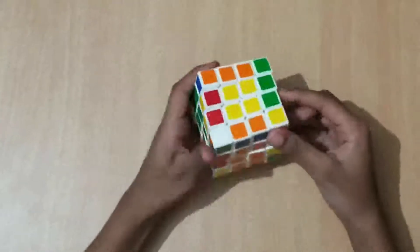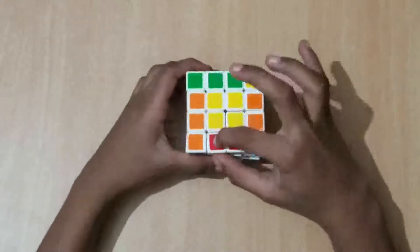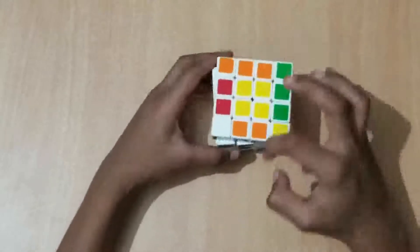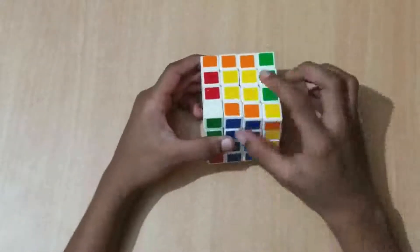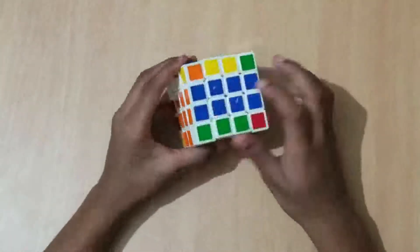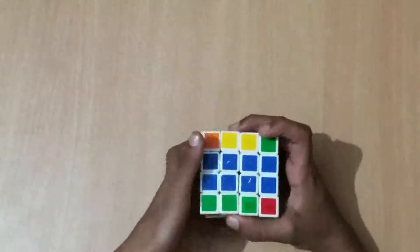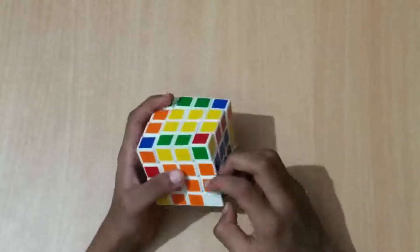Now we solve F2L. Find an edge piece on the top without any yellow in it — this one has yellow so it's not correct. This one has blue and orange so it could be correct. Move the color facing you to that side — blue is facing me so I'll move it to the blue side. The orange is now on the left. When it's on the left, do this move: F prime, L, F, L prime.